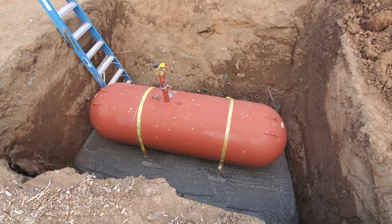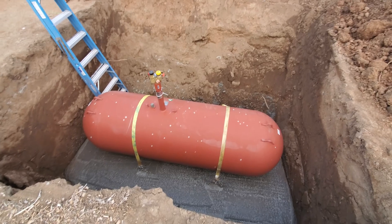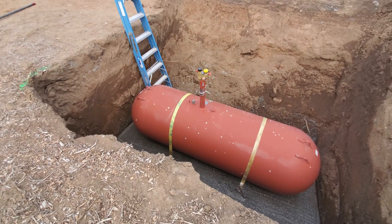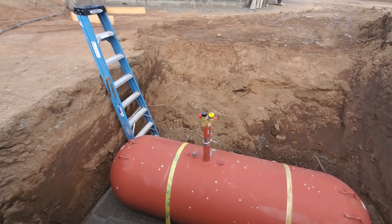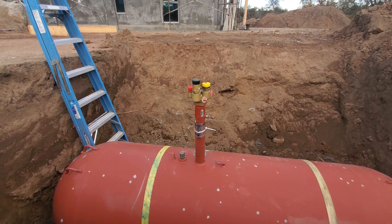We've got a quick update for you here. This is our 500-gallon underground propane tank — you can see it's down in the bottom of a hole, that's why it's underground. The house is up there. We'll connect in the fittings to this snorkel-looking part right here, and eventually we'll trench and connect in there.